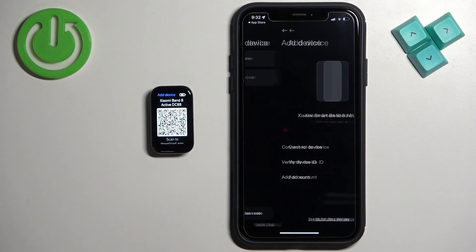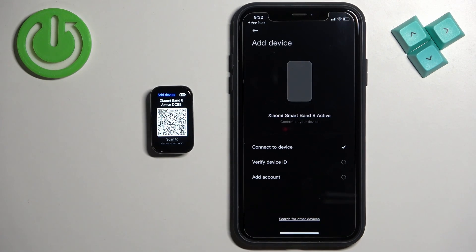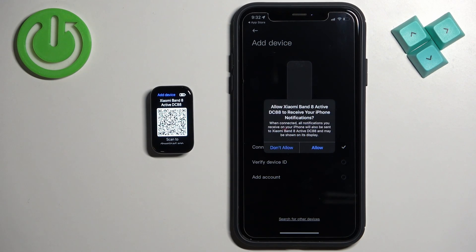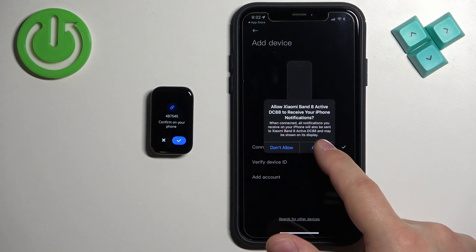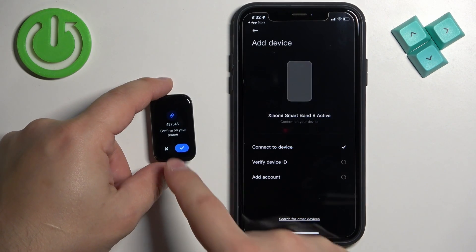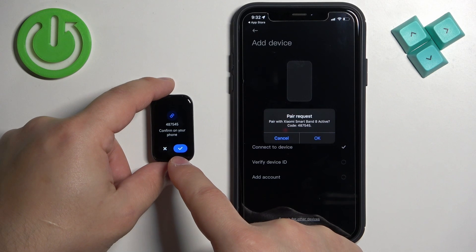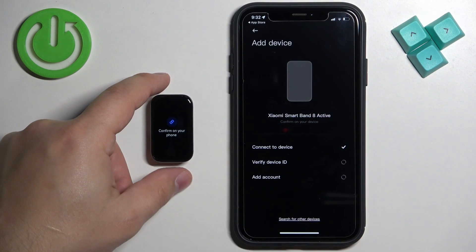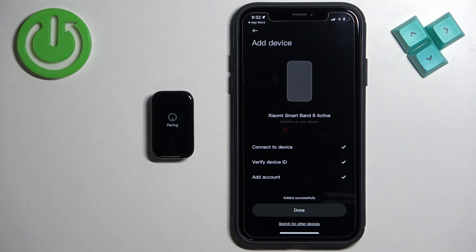Tap on it to select it, then tap on Pair. Allow the permission for notifications, confirm the pairing on the band by tapping on the check mark, and then tap on Okay. Once it says "Added Successfully", tap on Done.